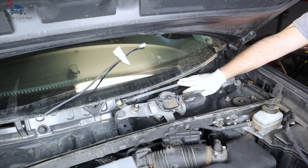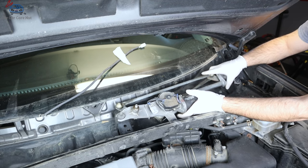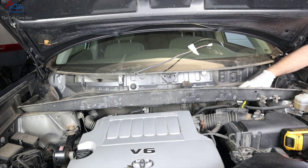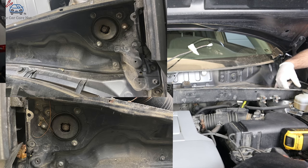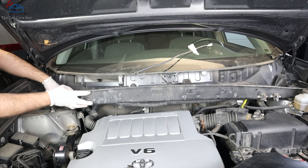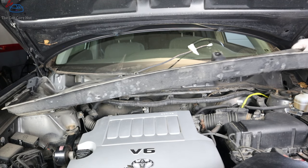Remove the wiper motor — 10mm bolts, some have three, some have two, some have four depending on your model; this one has four. When you pull it out, be very careful — it's very close to the glass. Pull it with too much force and you hit the glass, it cracks, and your savings are gone. Then remove the lower cowl bolts across the top — some will have two or three strut mount nuts as well. Carefully pull the cowl up and walk it off.